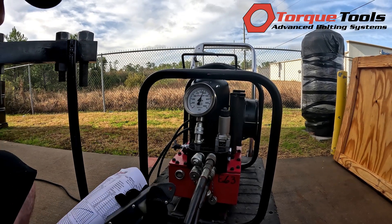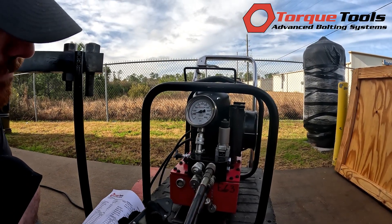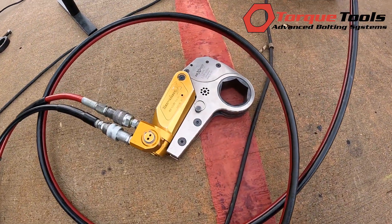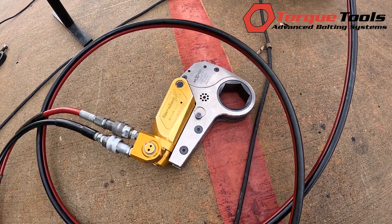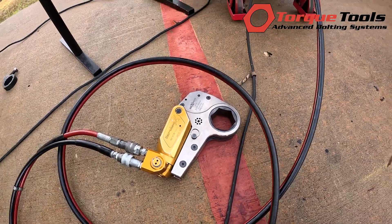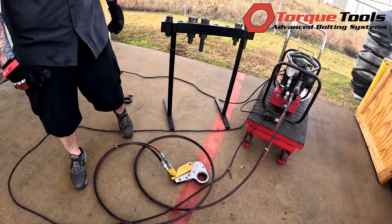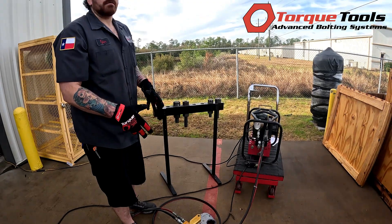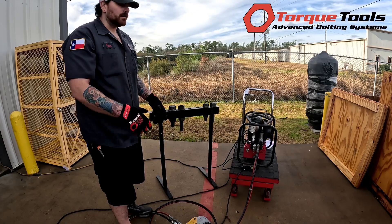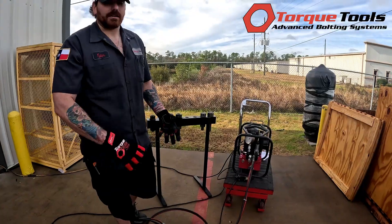As you do this, check the cylinder and make sure the ratchet link is advancing and retracting as it should, and that the ratchet link is actually rotating each time. Turn the pump off. The reason you run it on the ground first is to set your foot-pounds and PSI, and to make sure the cylinder is actually engaging to the ratchet link and functioning correctly before you apply torque to the application.